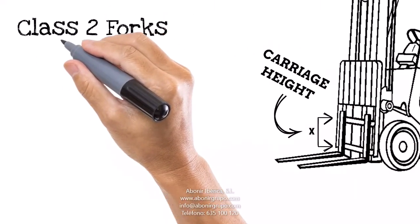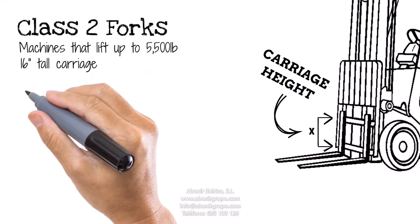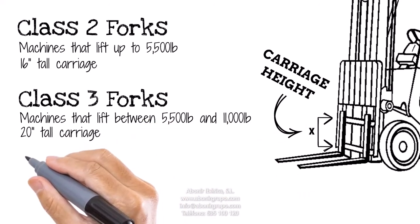Class II forks are generally found on machines that lift up to 5,500 pounds and they attach to a 16-inch tall carriage. Class III forks typically go on machines that lift between 5,500 pounds and 11,000 pounds, and they fit on a 20-inch carriage.